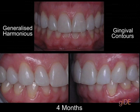Now when we see the patient at four months, if you compare both sides you can see the gingival contours are exactly the same, and we have definitely covered the gingival recession.